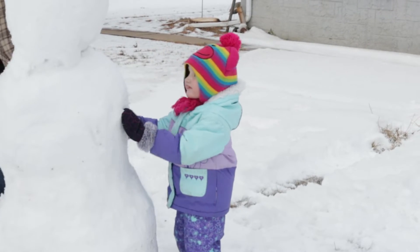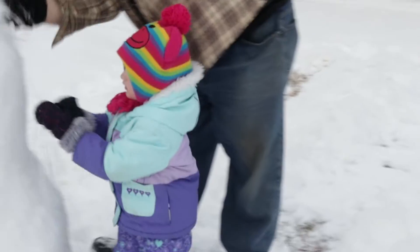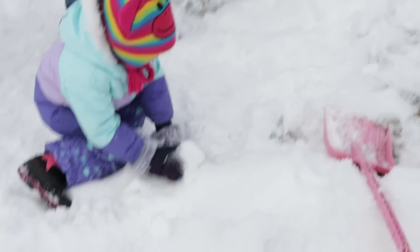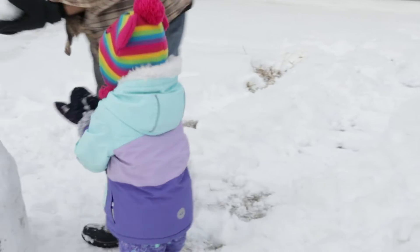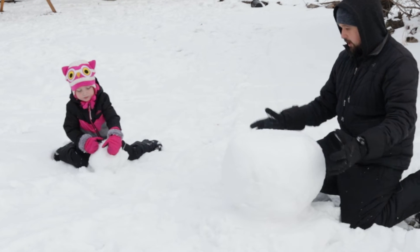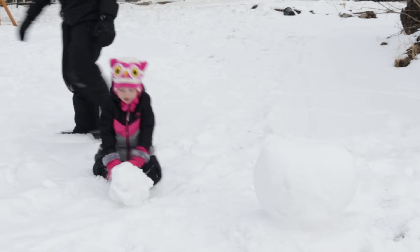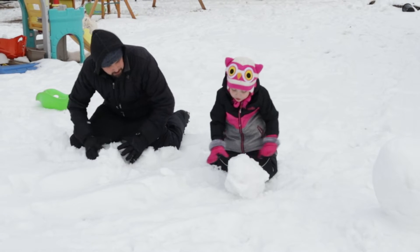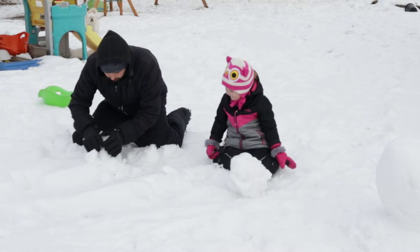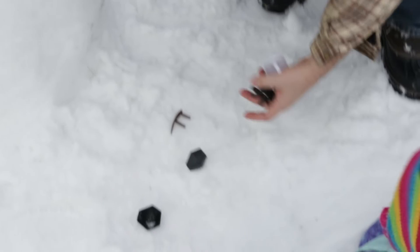Good job, Pita! Maybe Afi will go get us coffees and he'll go get another Olaf. Okay, so unboxing the Disney Frozen Olaf snowman kit — we have...